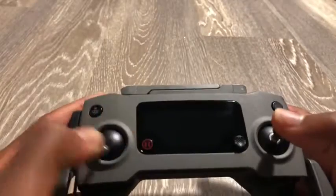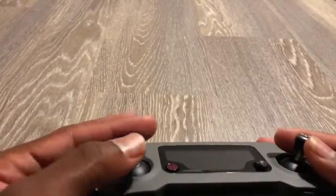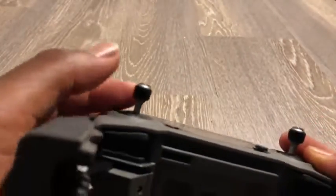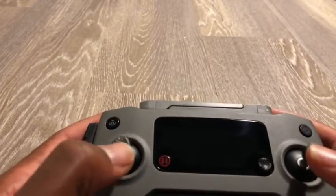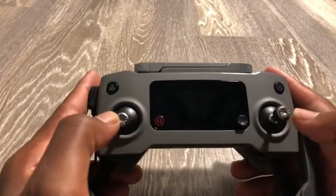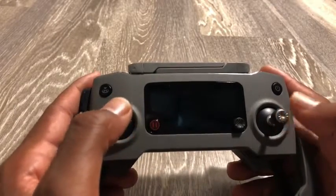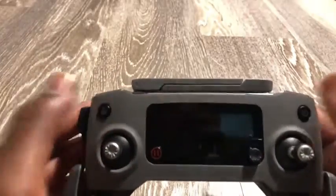When you get the control sticks, they have a nice rubberized grip around the tip, and on the actual tip it's a textured cut-out — a little sharp, not like it'll prick you, but it gives you a nice grip.